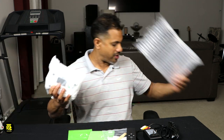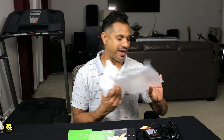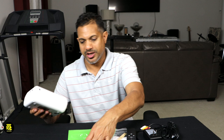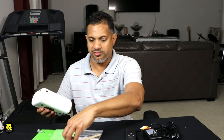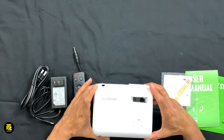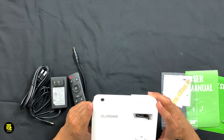It's well packaged in this nice bubble, soft padded bag. I really like this packaging. Let me remove this here. Now we can see the unit. Don't forget to read the manuals, guys — it's very important. Refer to it when you have problems. So this is the video projector, the Cloco Wii Video Projector.